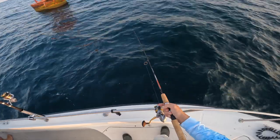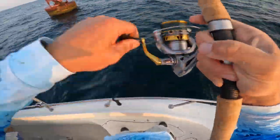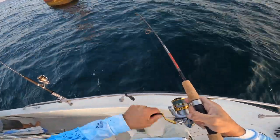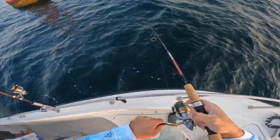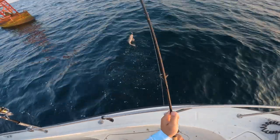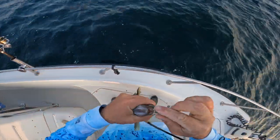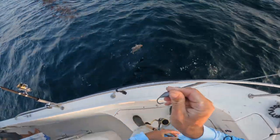Oh man, I don't even think I have bait anymore — I think they're just hitting the plain jig. That's pretty cool. I had no bait on this. I'm about to try that again. So you don't think I'm BS-ing — look at this, no bait. Clean hook. Let's see.